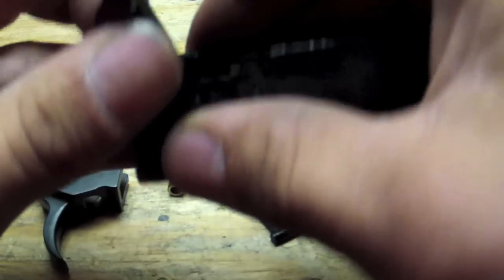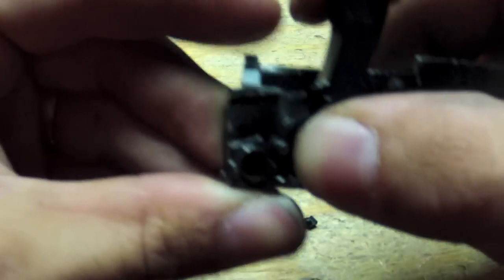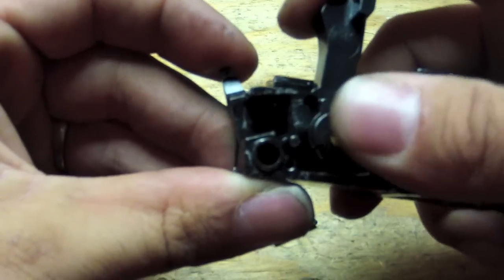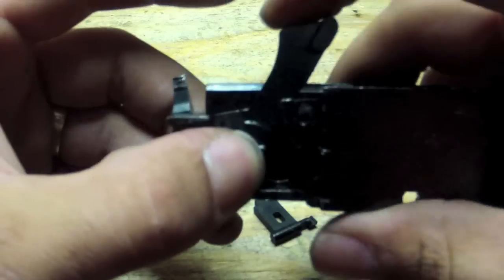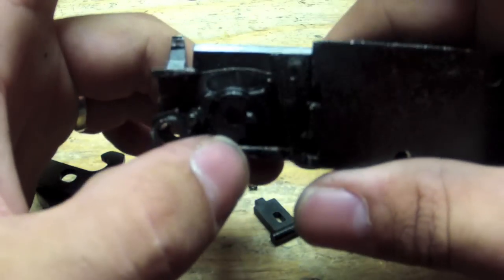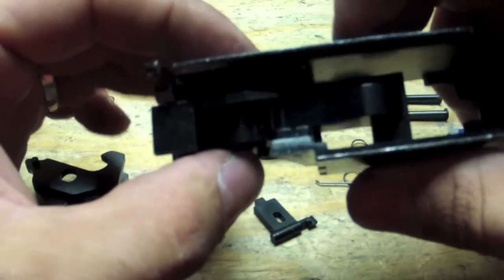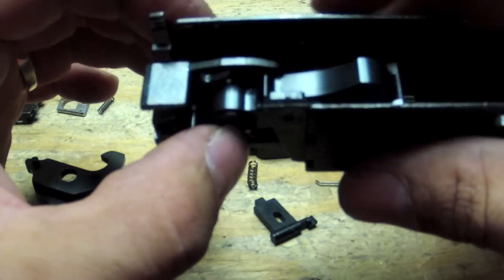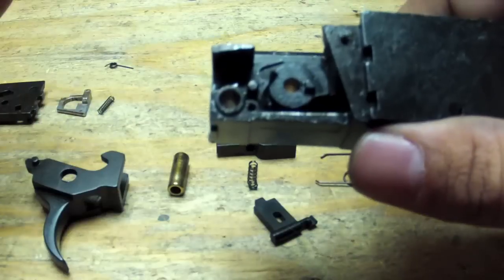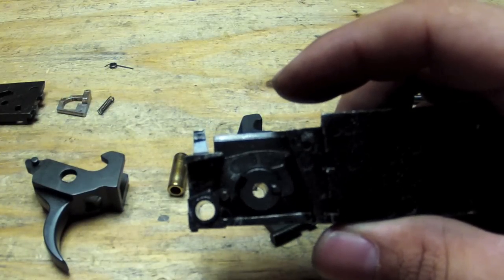Take our hammer and place it back in. Push the locker forward so the hammer slides in, and push it down. When you push the hammer down, the locker will hold the hammer in place, but just make sure it does not pop out, because it has a tendency to slide out if you bump it. Next we're going to be putting in our firing pin and pin spring.